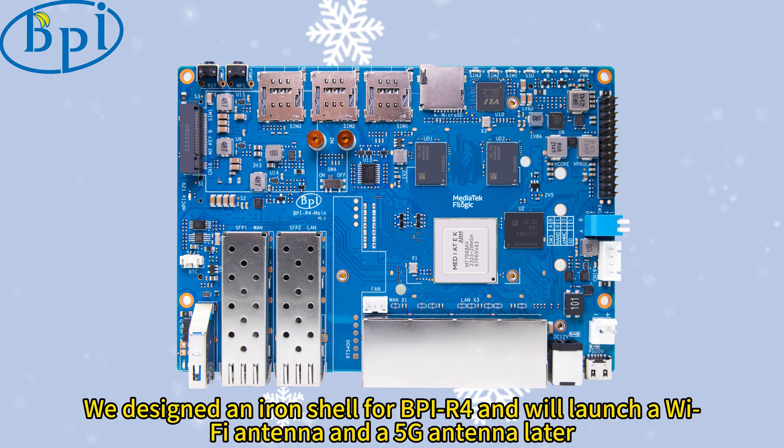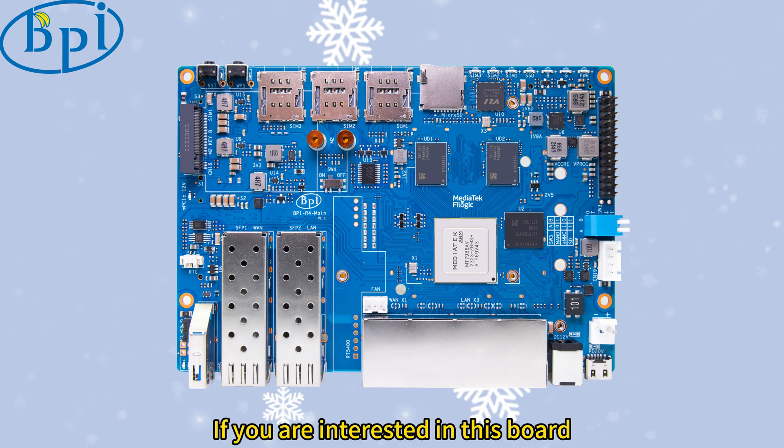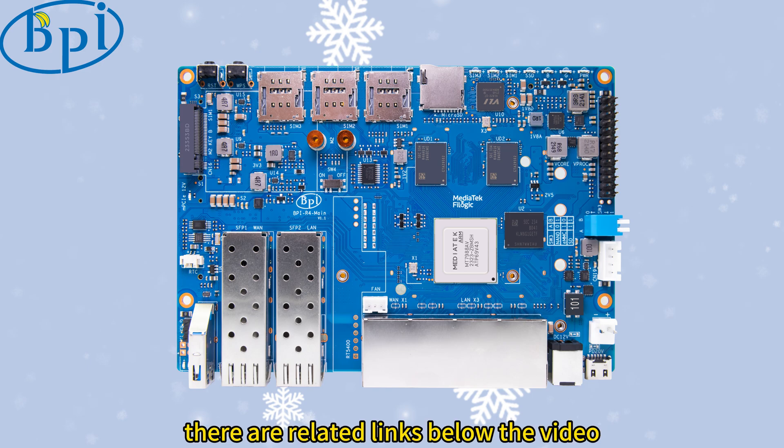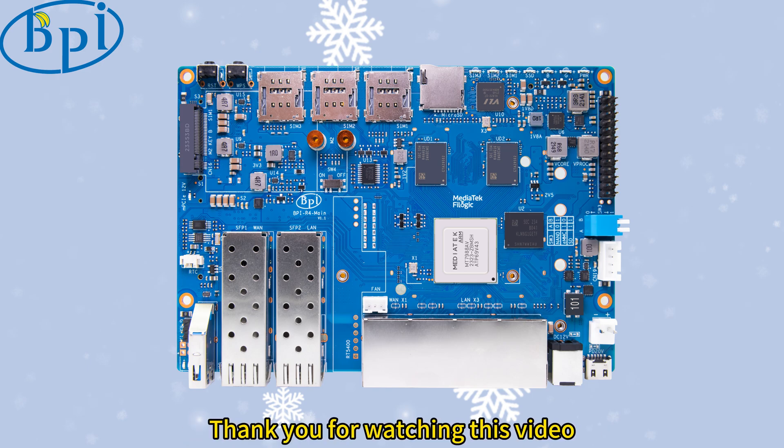We designed an iron shell for BPI-R4 and will launch a Wi-Fi antenna and a 5G antenna later. If you are interested in this board, please follow our channel and Facebook — there are related links below the video. Thank you for watching this video.